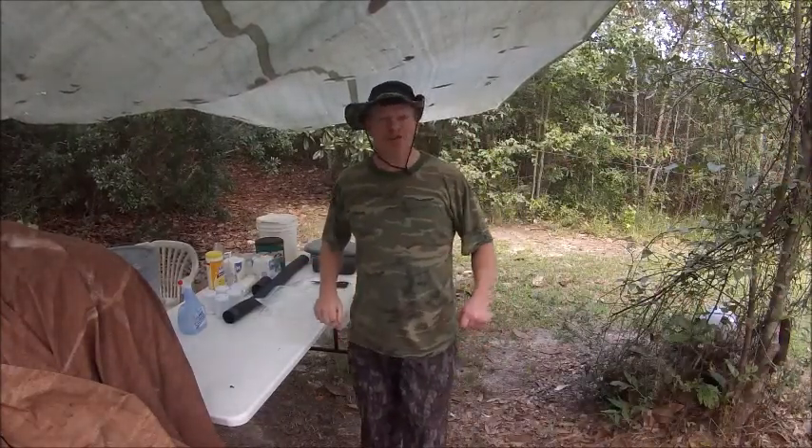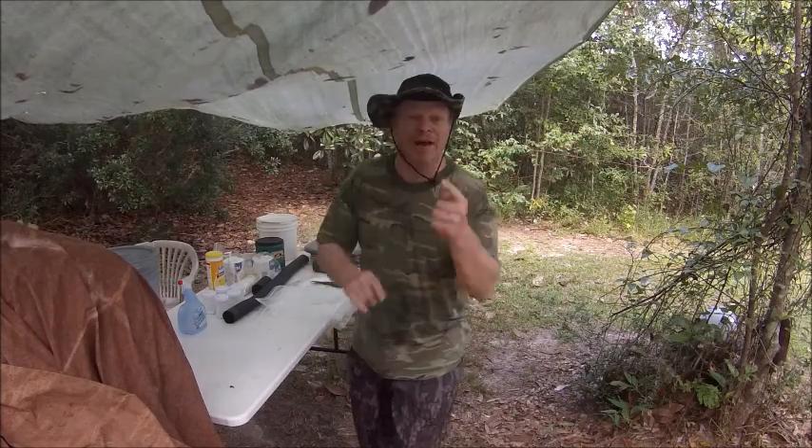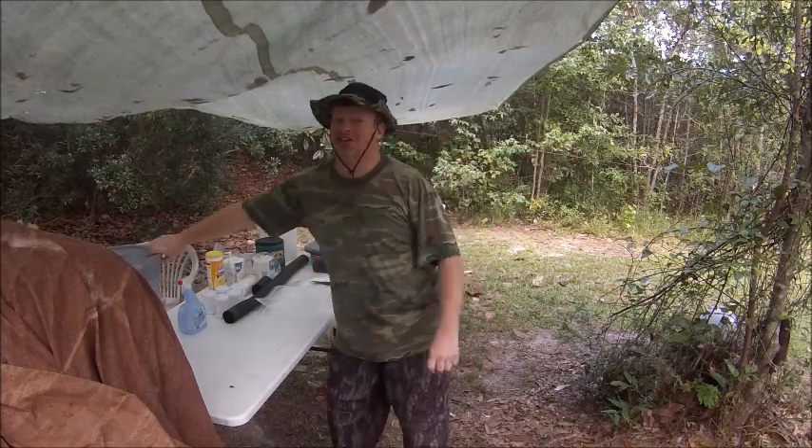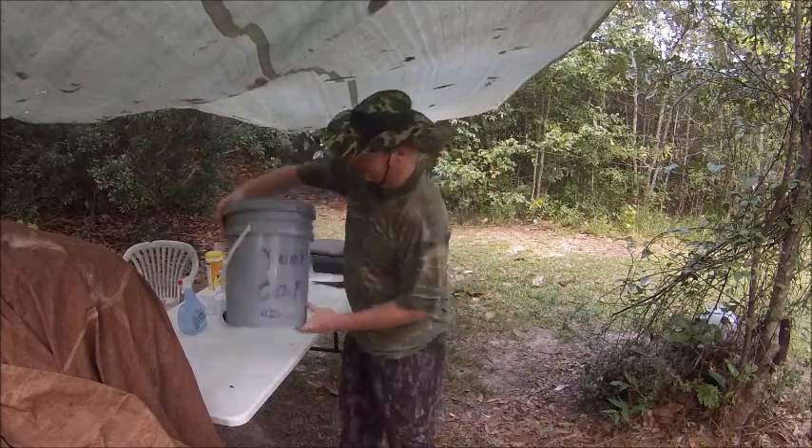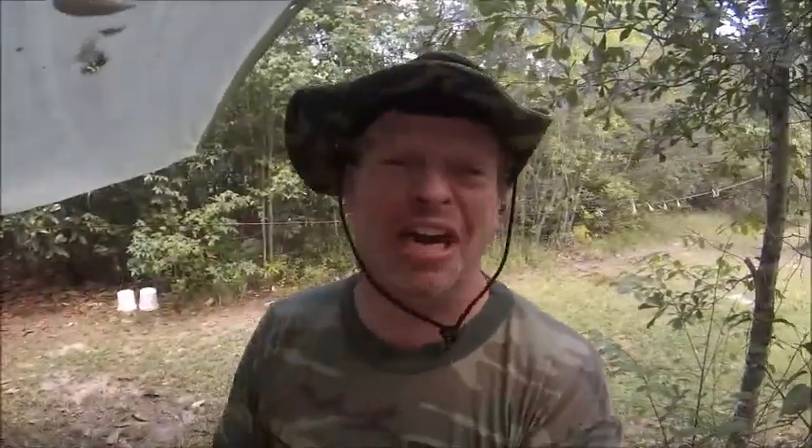I'm at Studio 33 with Kevin, Krill, and Kevin, and I'm here to show you the cookie can. What's the cookie can? Let's find out. Come here — I want you to be close. I want you to see the cookie can in its fullest.